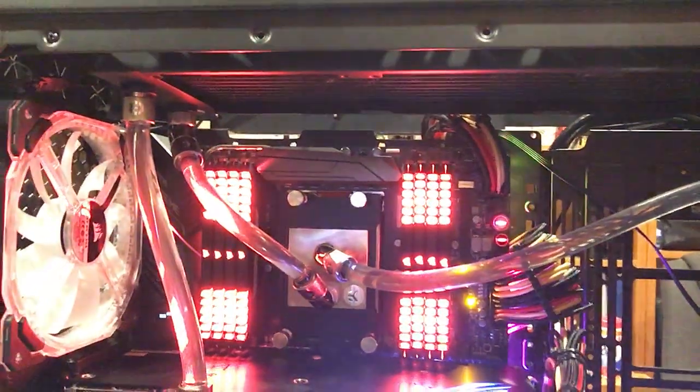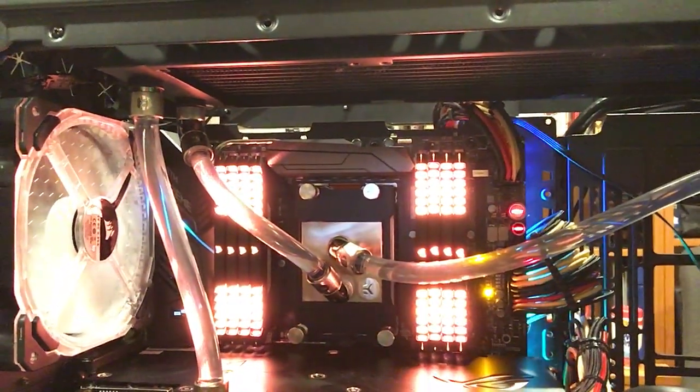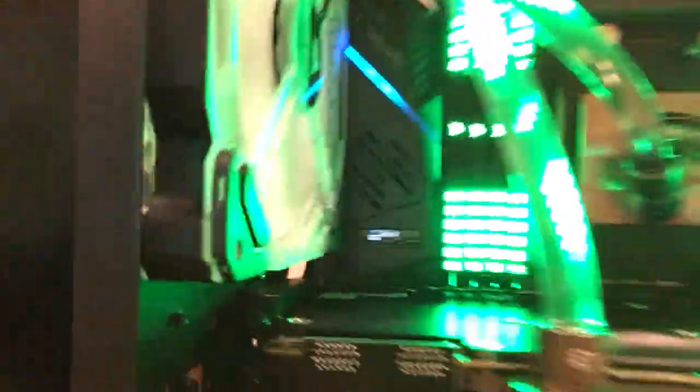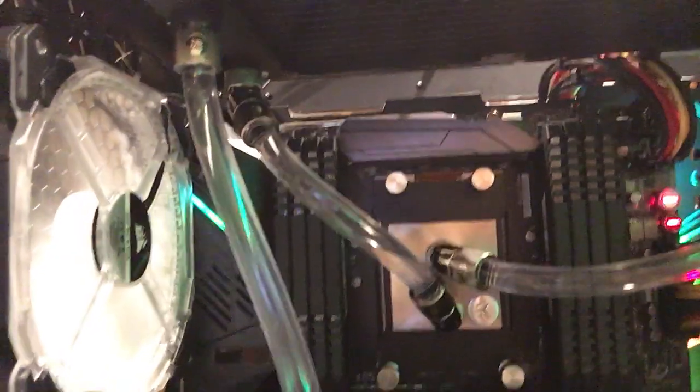So if I boot up now, I'll get the three memory beep codes. This is the second Zenith Xtreme motherboard I've had. Turn it on, get the three beep codes, shuts off, tries to go again.